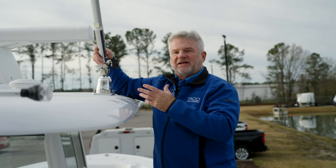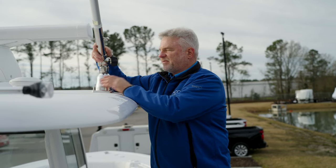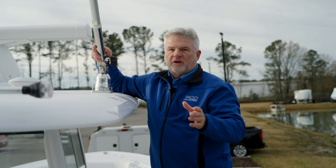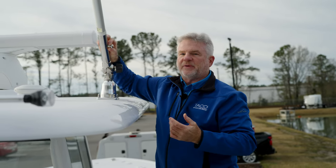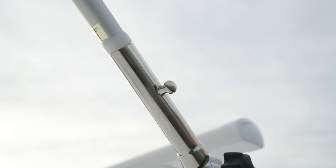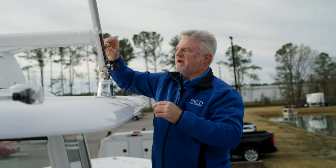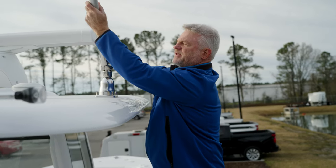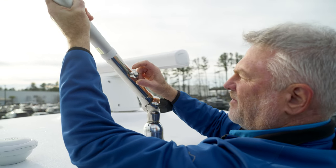We have a stainless steel 316 arm and an anodized aluminum base — a lot of quality product here, and it's been around for a long time. Let's talk about the mushroom pin. This keeps you from having to put a bolt through or anything else — you don't lose the bolt. It holds the outrigger pole in place. The mushroom pin pulls out, locks right in place, easily used. Never have to worry about losing anything.